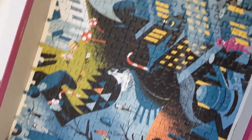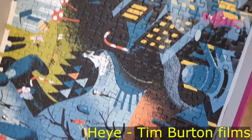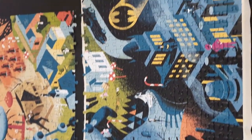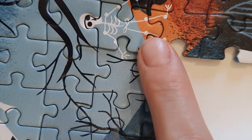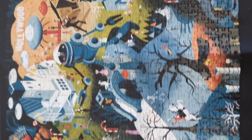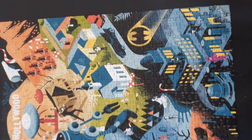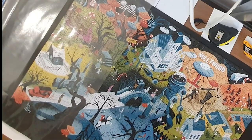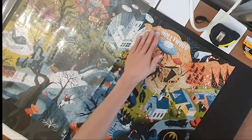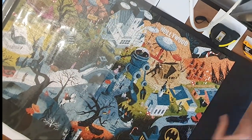I usually put my completed puzzles back in the box in large sections. At first, I tried sliding the puzzle directly into this large sheet protector.